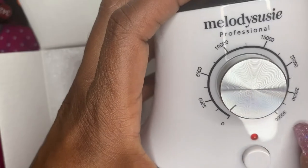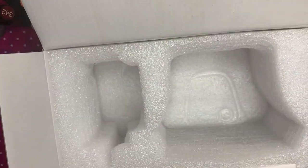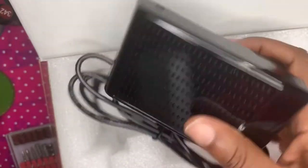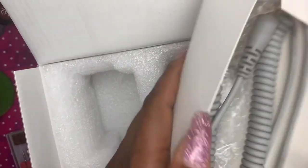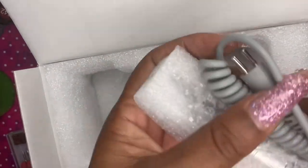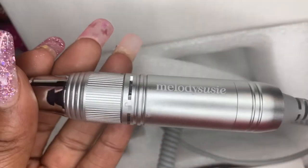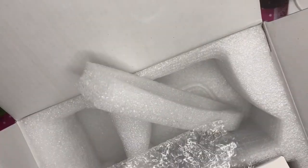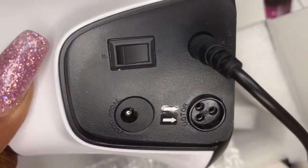The old drill still works, so it is what it is. Their customer service is amazing — this experience made me realize I am a Melody Susie customer. I'm not sure what happened with the drill, maybe a bad batch, but I only had it two months and only do my own nails and press-ons. I love how the hand piece feels, the silver color, and the Melody Susie emblem on the side. I'll leave a link below — I got it off Amazon through the Melody Susie store.